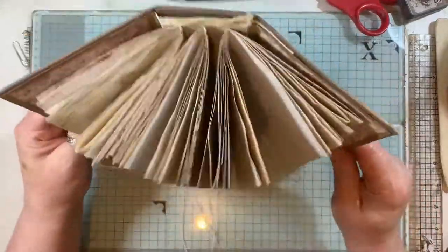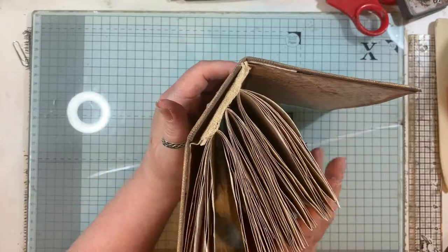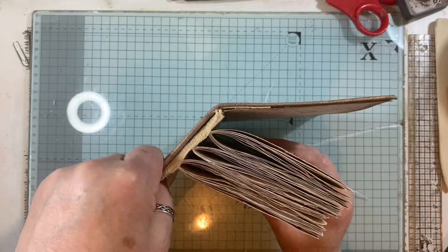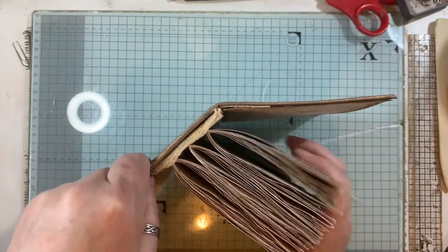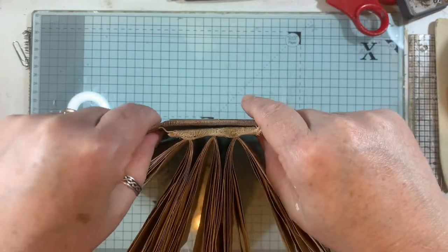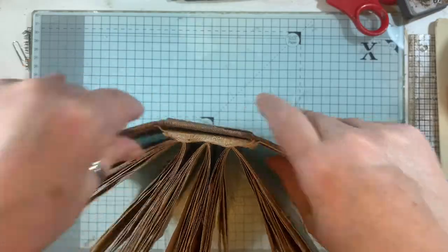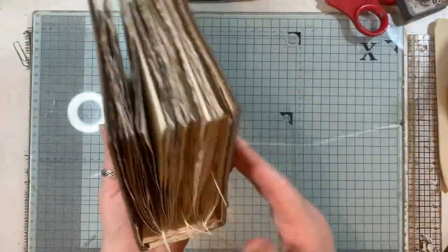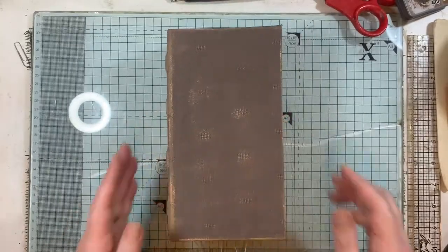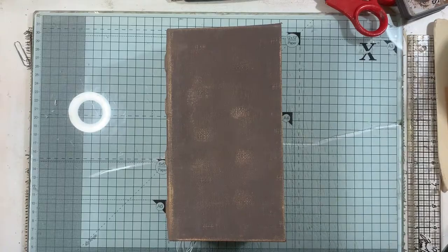There we go with the hollow back spine! That could probably do with being a little bit more glued in there — it was kind of hard to do that and film at the same time. I've just squished that a little bit. So yep, there we have it. Now I'm going to go and decorate that. Hope it was helpful — watch part one and thanks for watching, bye!